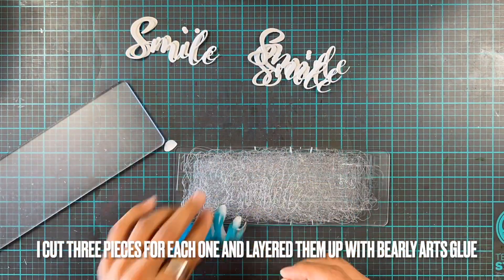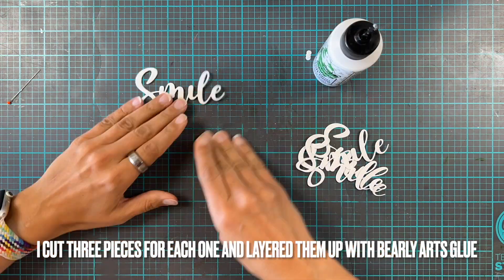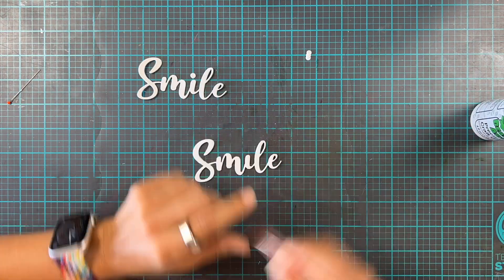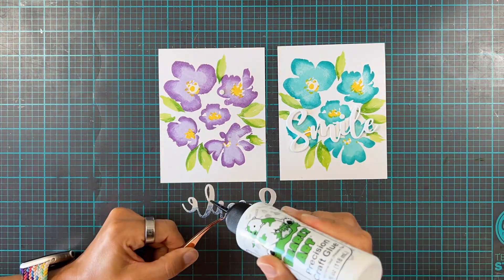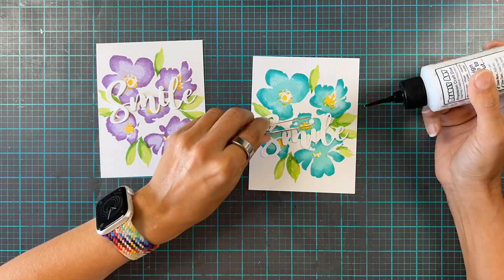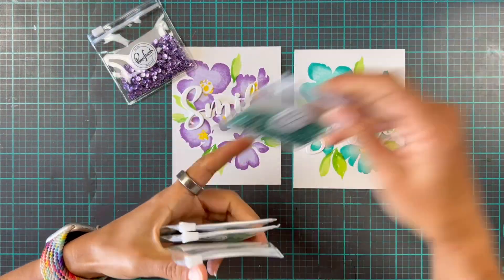We're going to layer these up with some liquid glue. My current favorite is the Bearly Arts precision glue — it's just so easy to work with, it's the perfect level of liquidity to line things up, it dries quickly, and I'm a big fan. Then we're going to add these directly onto the cards in slightly different placements.